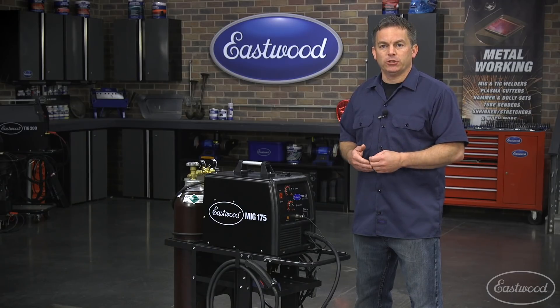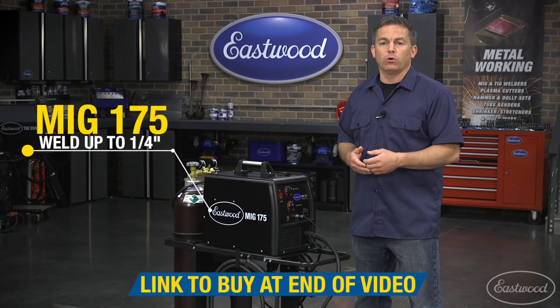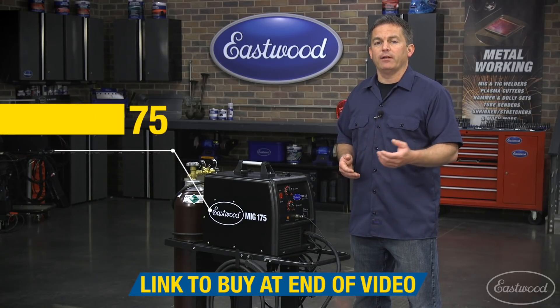First, make sure the pieces you're welding aren't too thick for the machine. The Eastwood MiG 175 is rated up to one quarter of an inch, so you shouldn't weld anything thicker.